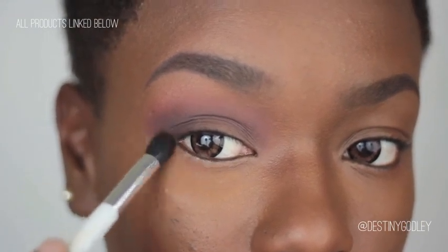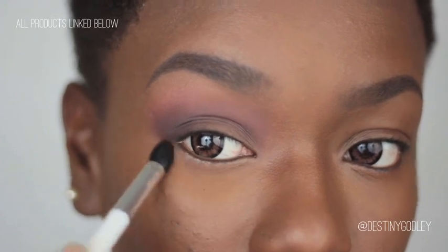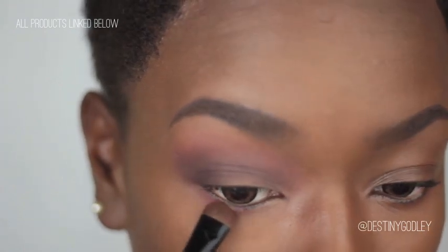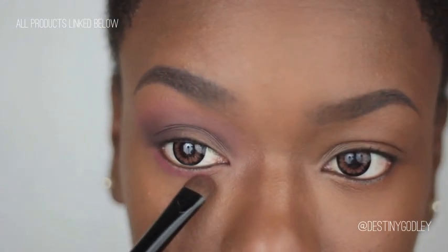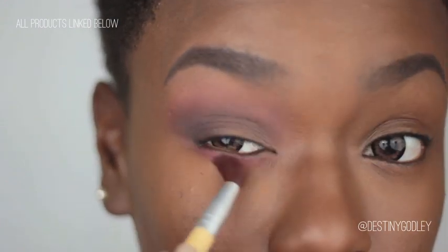Don't forget to blend a little bit down into your lower lash line. We're going to take that same red brick color from our transition area and put that on our lower lash line as well. This is going to help give that very well blended smokey eye effect.